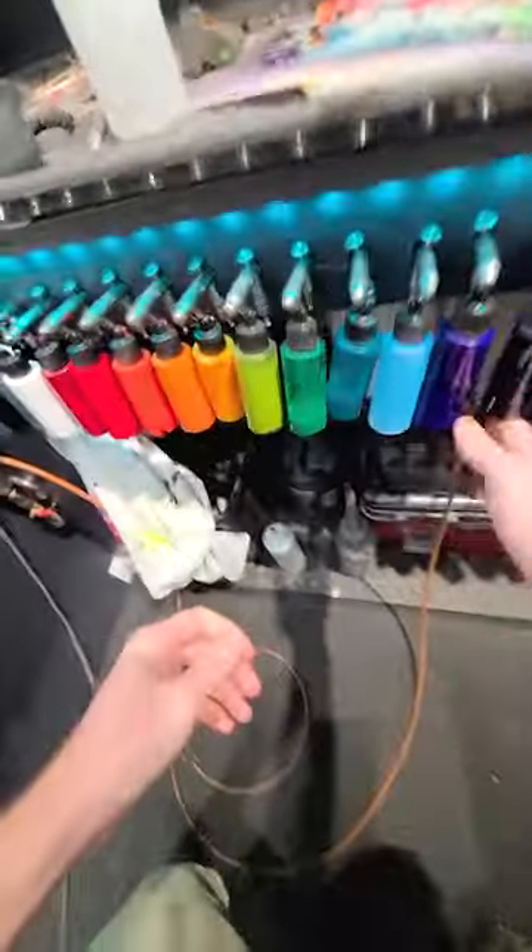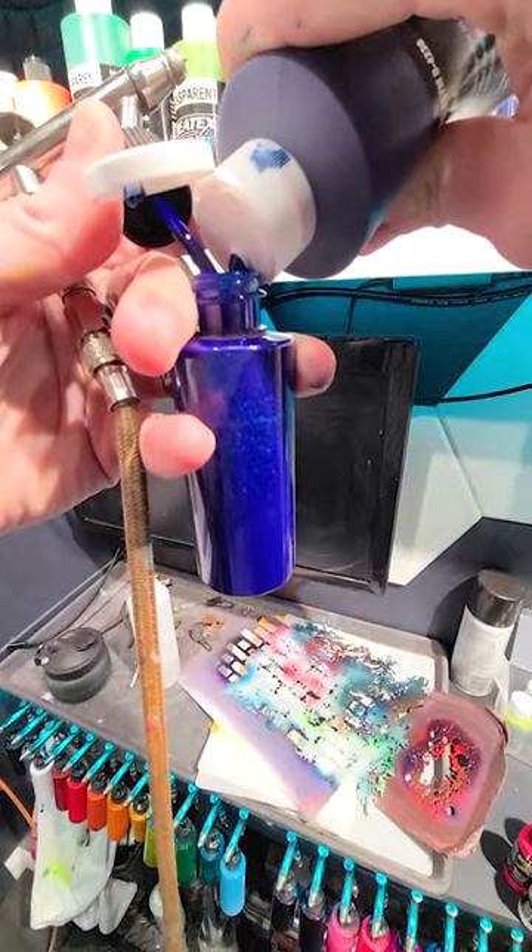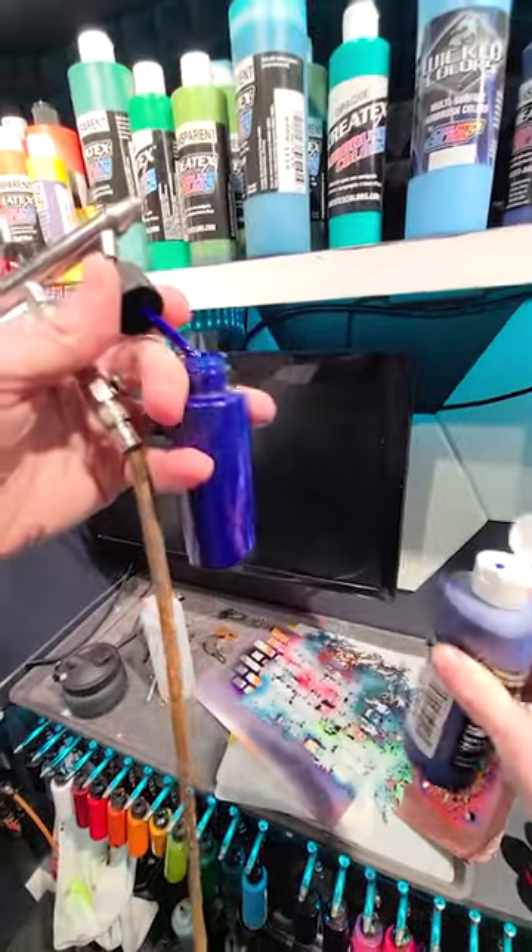Hey, let's paint a sunset. I'm going to be using siphon-fed airbrushes — these are the Omni 3000s by Badger. The siphon-fed just means it has the bottle on the bottom that you fill with paint instead of the cup on top.